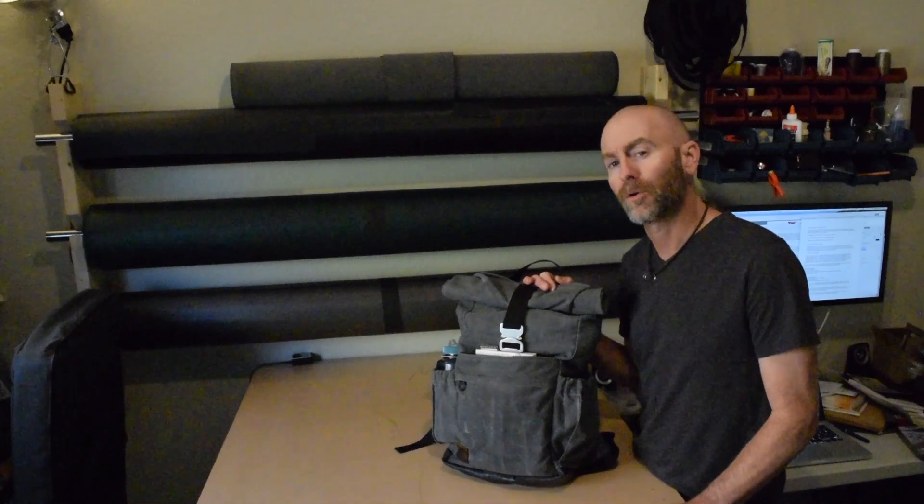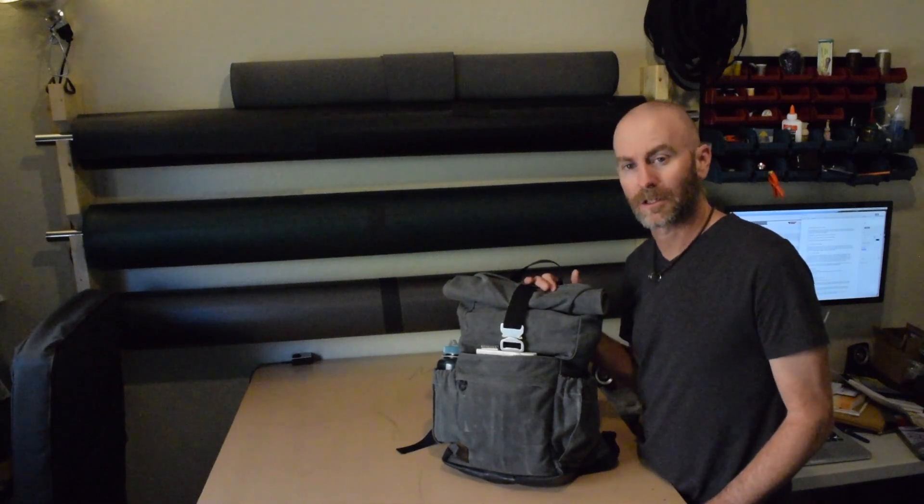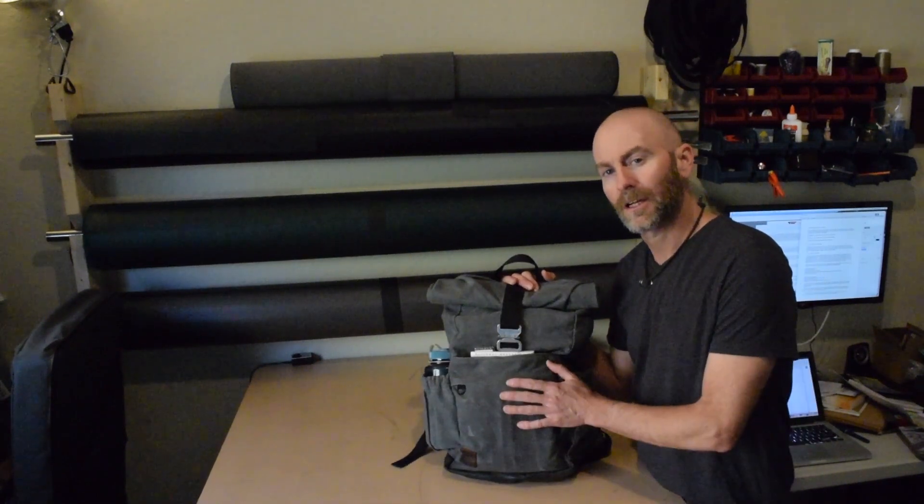In episode two we're going to mark and cut out all of the components for the pack. In episode three we'll assemble all of the sub-assemblies. And in episode four we'll do the final assembly of the backpack. First let's take a look at this prototype.